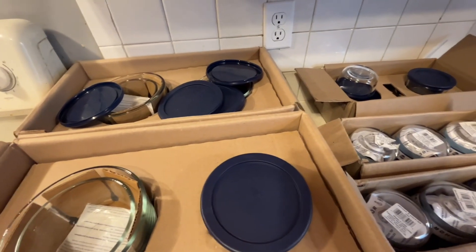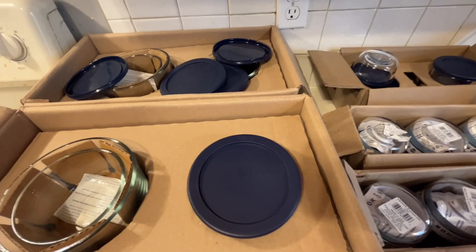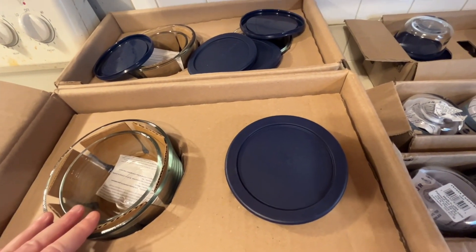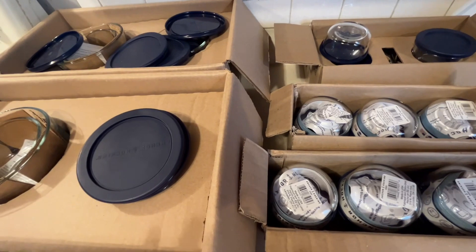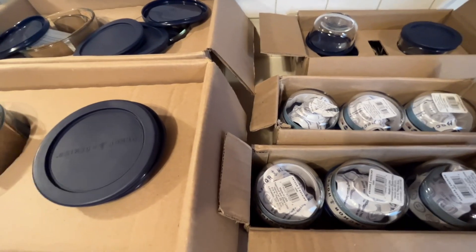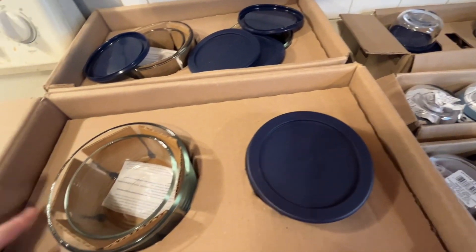With that being said, here is my Amazon Prime Day haul. I don't know if I bought on Prime Day one or Prime Day two, but these are the containers I purchased. I will be unboxing these and showing you the full sets — I'll link each set down below in the description box. Do know that I am not an affiliate with Amazon, but I'd like to give you guys the information in case you're interested.